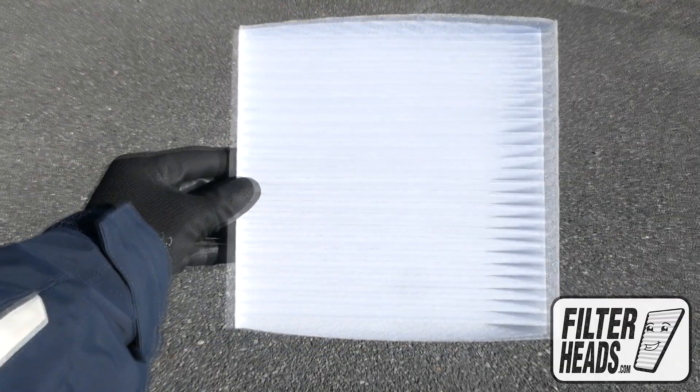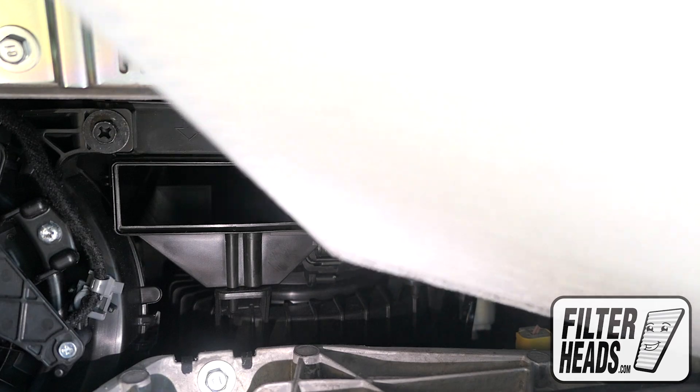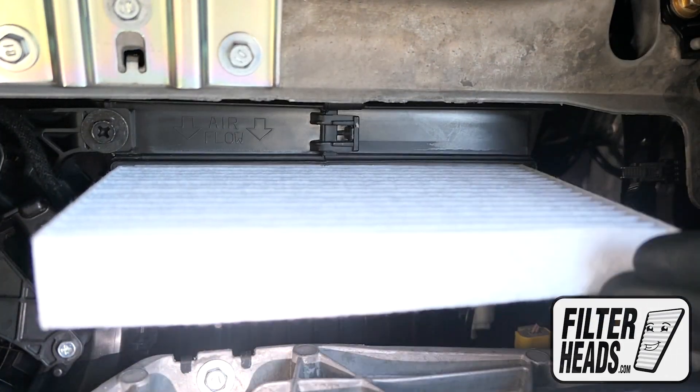Install your new AQ1182 filter into the housing with its airflow indicating arrow pointing down.